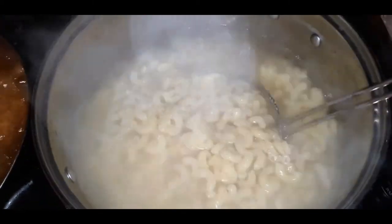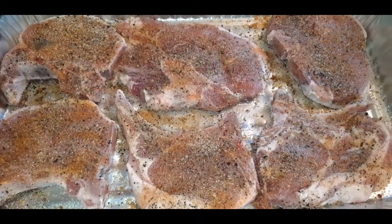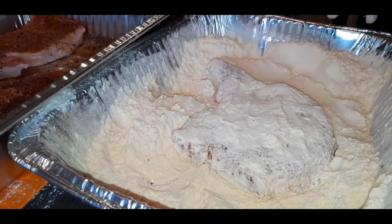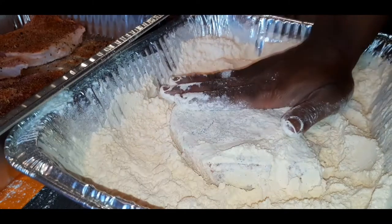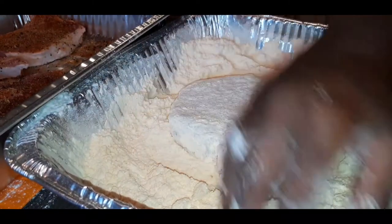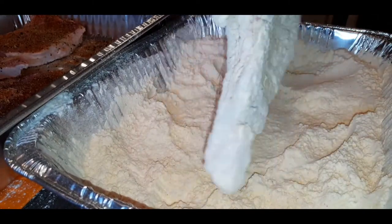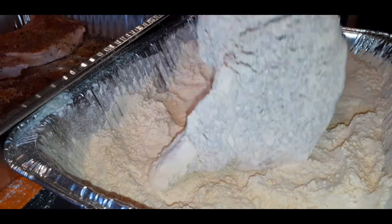Step one: boil you some noodles. Next, you gotta pair your macaroni and cheese — this is just a bonus clip because I wasn't having just macaroni and cheese by myself. You need to fry something up with it. You could fry some pork chops, make some baked chicken, ham, spam, salami — whatever you do, pair it with something good.